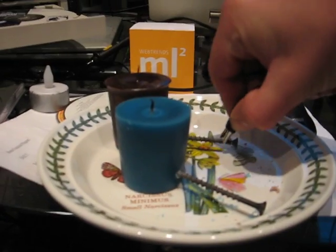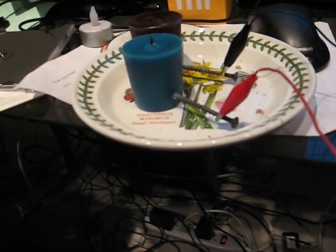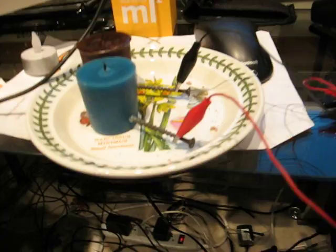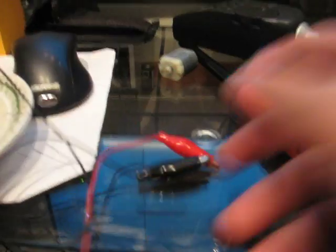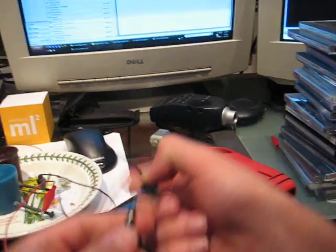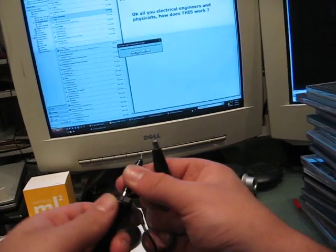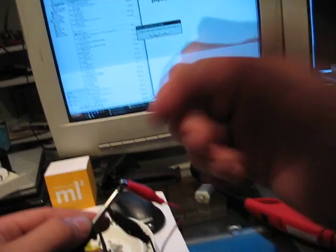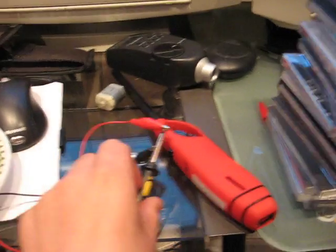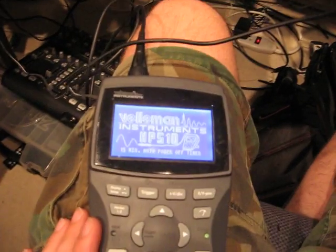Now I'm going to take these little alligator leads and clip them on here. Actually, I'm going to do one better than the other guy did — I'm going to definitively prove it because I'm going to hook it up to my oscilloscope. I just thought of that idea. That black wire there is from the oscilloscope, so there's the test lead. Now the oscilloscope is hooked up.